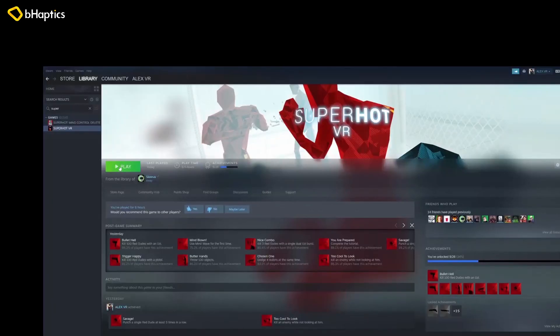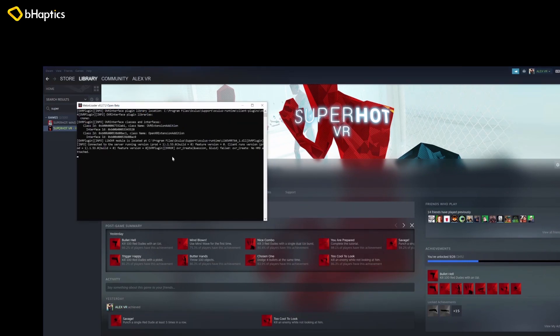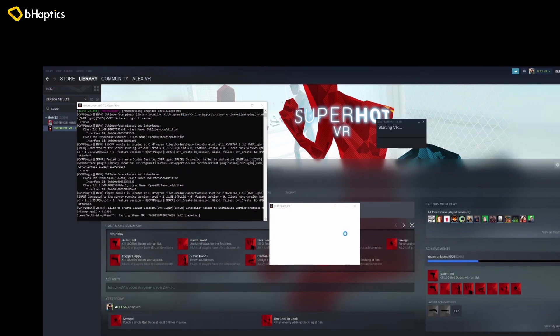At this point we are ready to play Superhot VR with our B-Haptics gear. We can open up Steam and you'll notice when you launch this, Melon Loader is going to come up first. Watch this — there it is. And we'll see right here: Hot Haptics. So you can tell that it got loaded and that's how we'll know for sure that this is going to work.